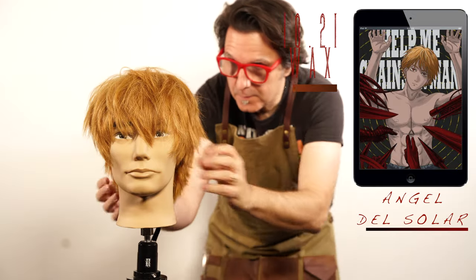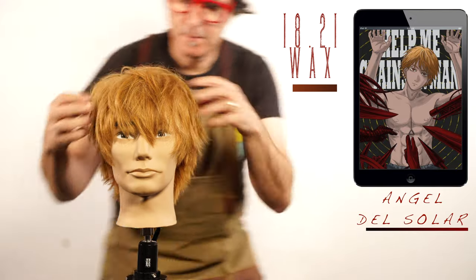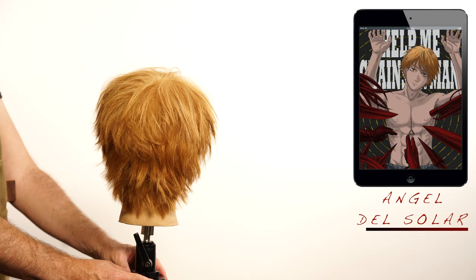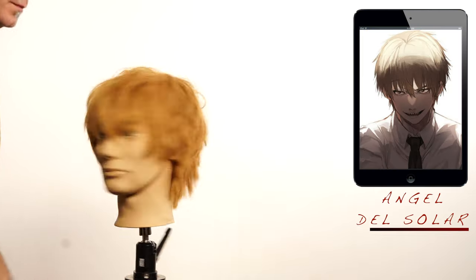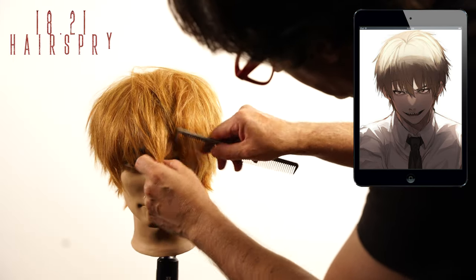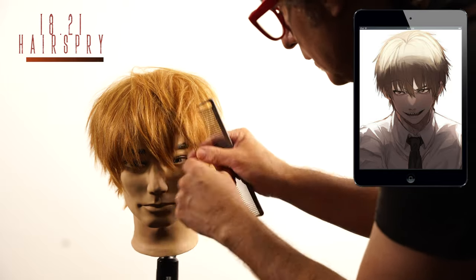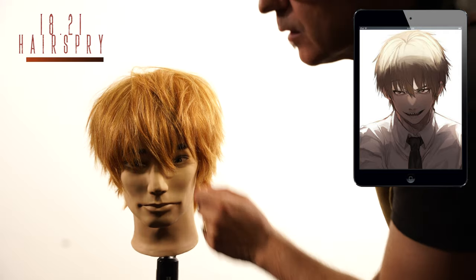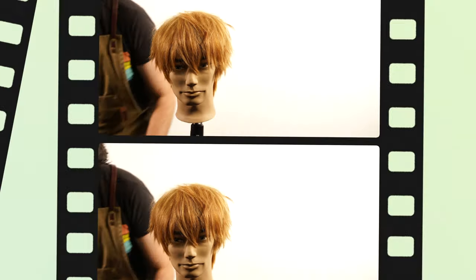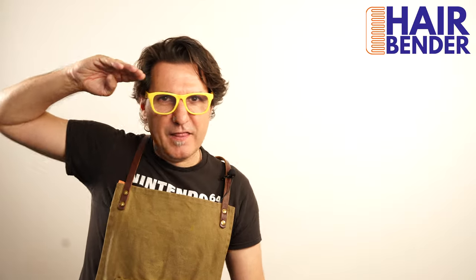I love this style — this is one of my favourites. This is considered a picture style and is great for men and women. I will arrange the hair by using 1821 hairspray, my go-to product to finish almost every style. This week, the suggestion to run a spot on my list of future videos is Senju from Tokyo Revengers. This is Ángel Del Solá, The Hairbender.